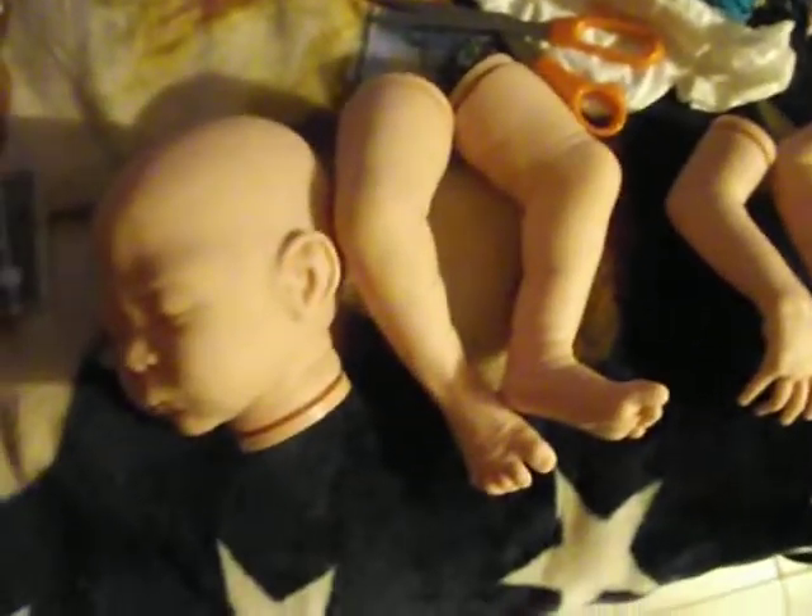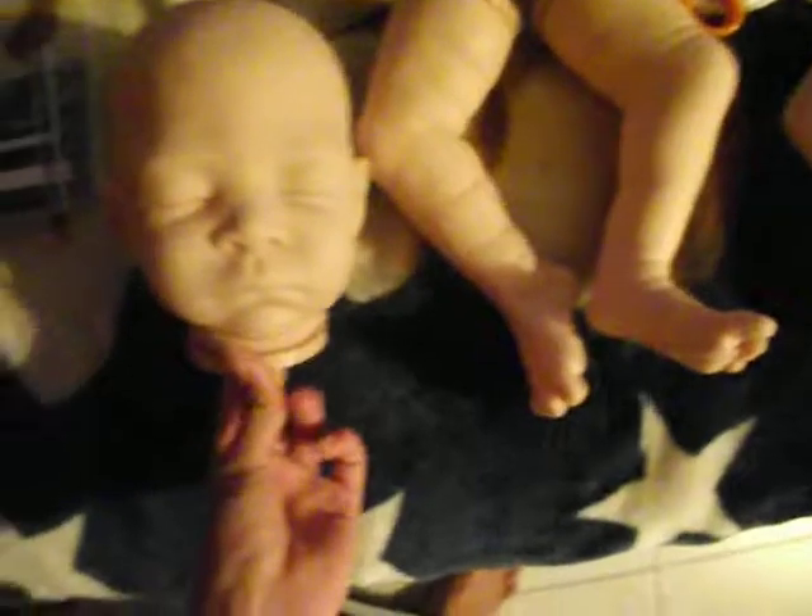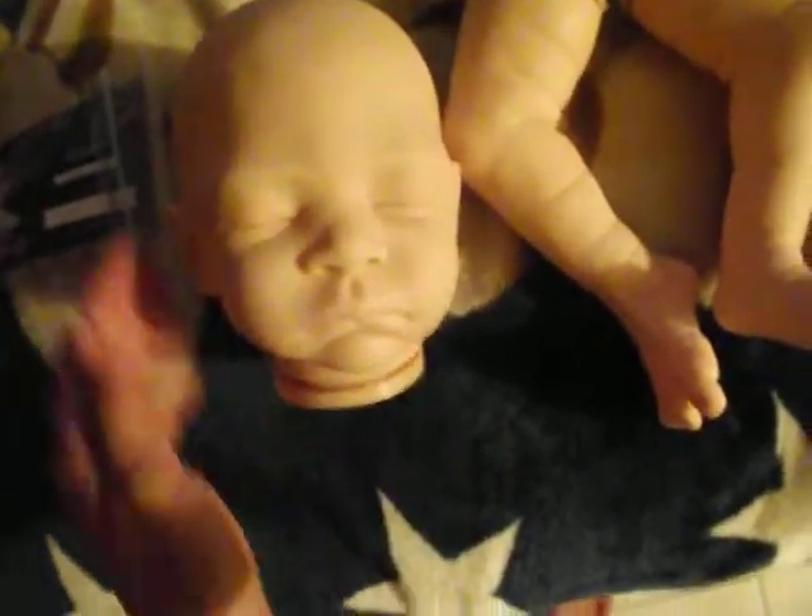Alright, well I just wanted to show you guys. That's all that's in the box. So here she is — you guys are going to have something to look forward to. Thanks for watching. Bye.